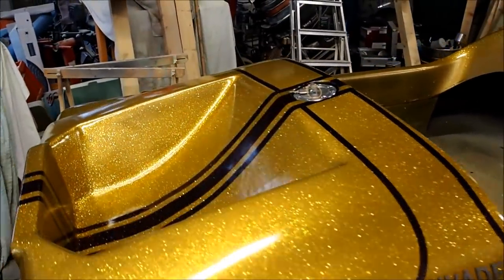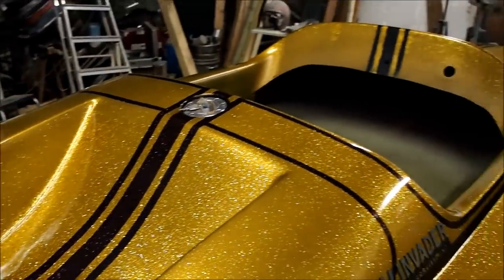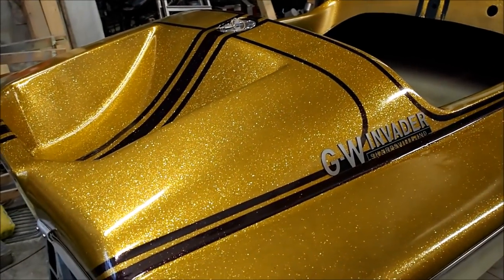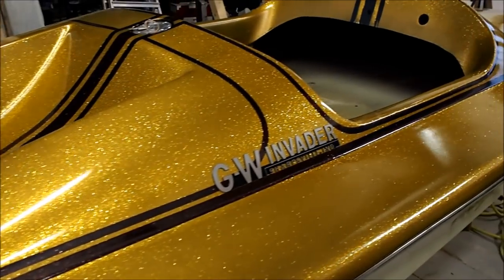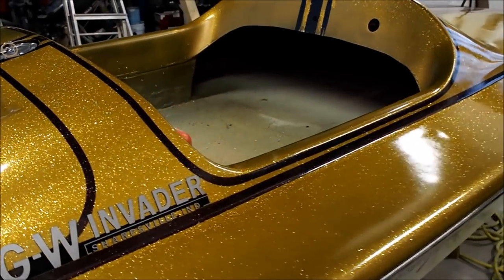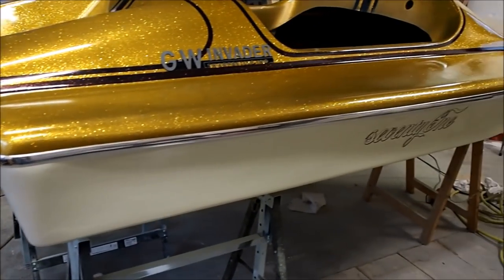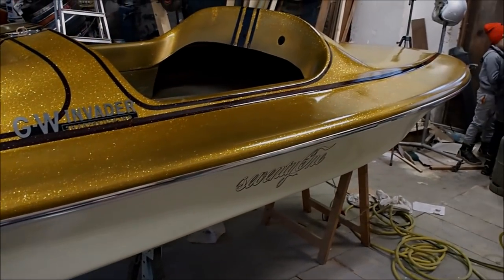Yeah, it's first Advent so I'll go home, have some coffee and cake, and we'll keep working on this tomorrow. Just wanted to give you the final update and show you how it turned out before we load her. Have a nice Sunday, see you next time.